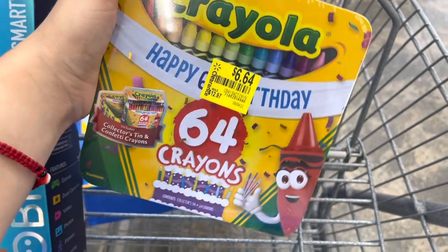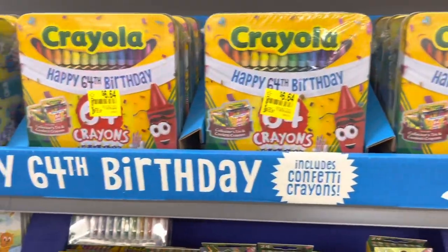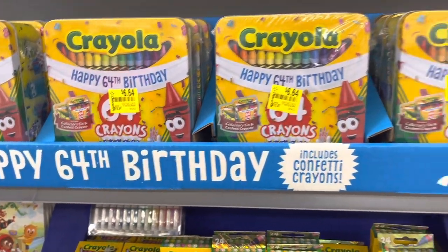The Crayola 64-crayon pack — the 64th birthday edition — is regular price $13, down to $6.64. Super cute.